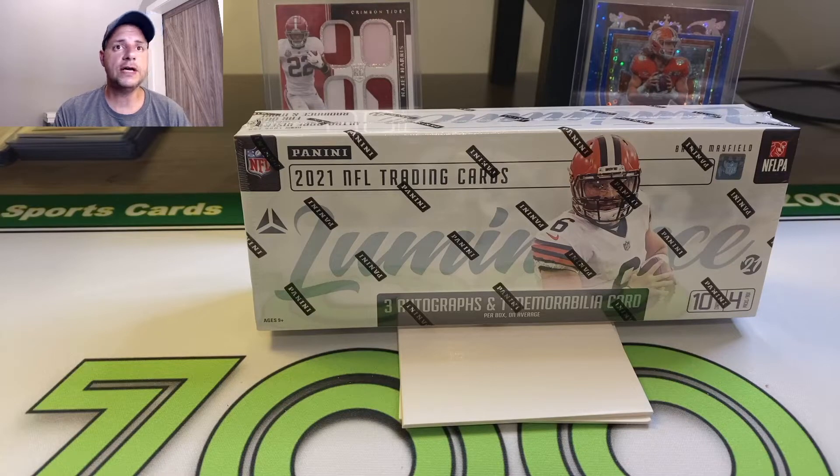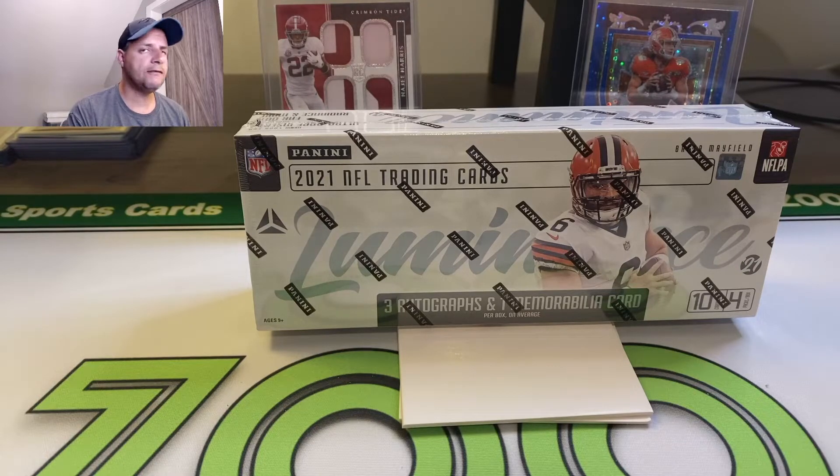There's some chase cards, some chase inserts in here which are considered case hits. The autos — you're average to get three in a box and one mem card. It's good. You could get up to, I think, one on-card auto in here.